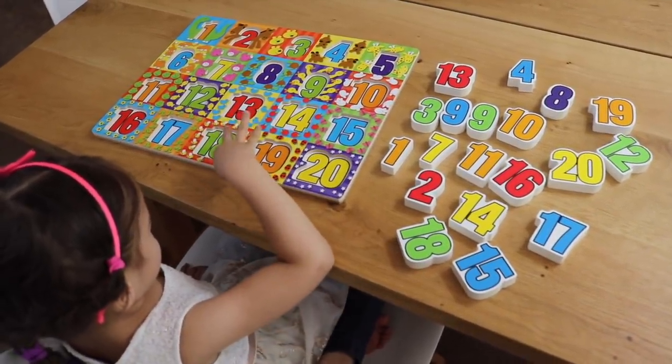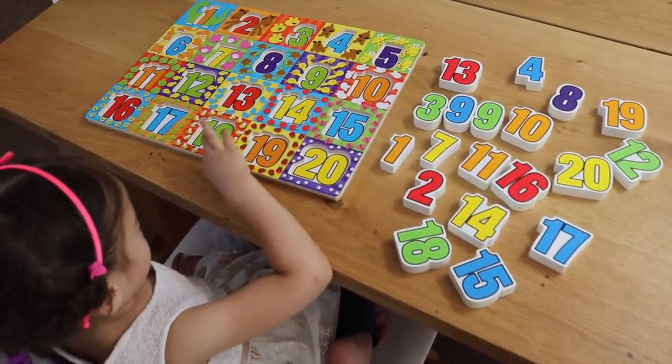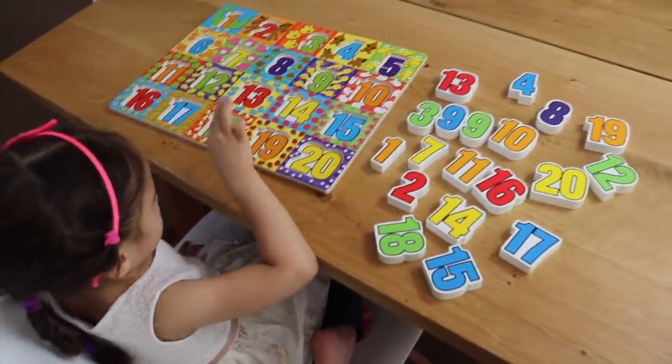Number recognition is a very important skill to master before you can move on to number quantity, addition, and other math concepts. So let's get started.